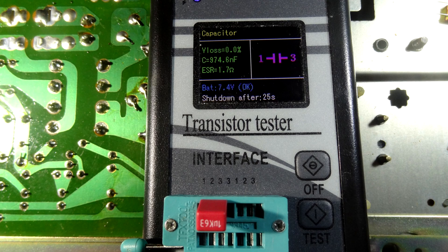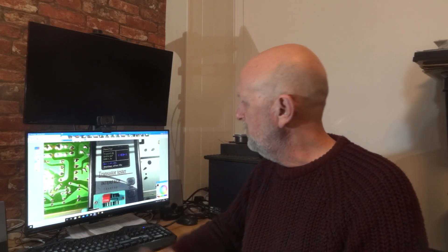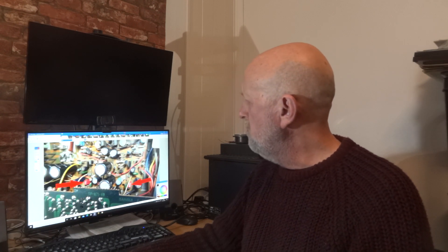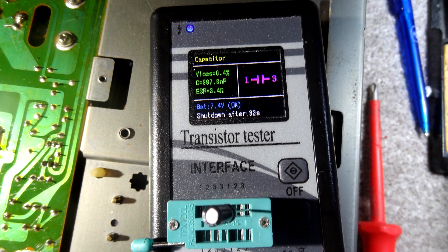First I'm going to put in one of these WIMA capacitors. The measurement of this one was 974, and the other was very close - maybe 964. The D-loss was exactly the same, essentially zero. The ESR was 1.7, so they're very tightly matched - I used the closest matched pair to keep it as balanced as possible. There's a picture of them both in the circuit.